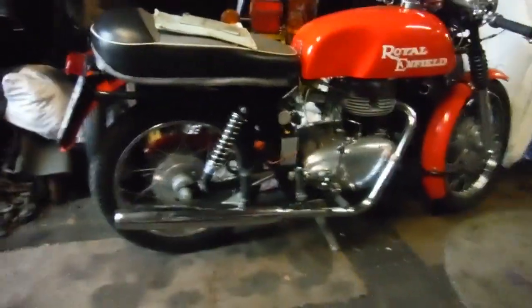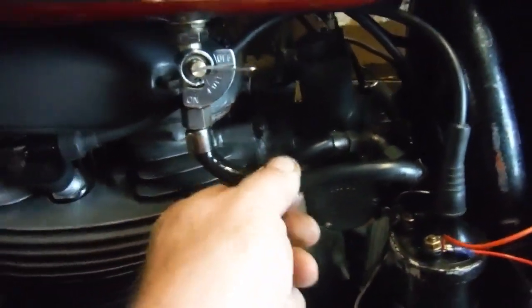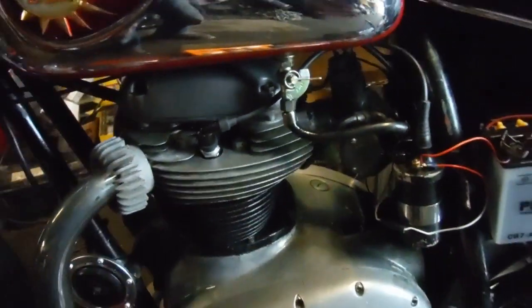Oh, we've got a bit of a petrol leak there. Turn the fuel taps off before we get a fire. Right, so I'm gonna have to have a look at the fuel pipes.